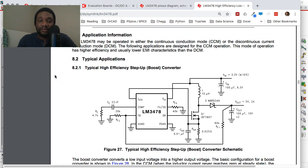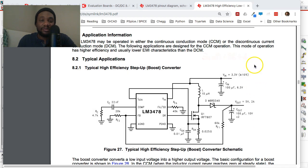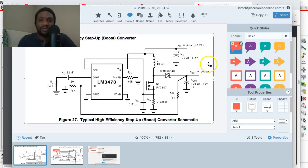Take a screenshot of the reference design. If you're on a Mac, use Shift+Command+4. If you're on Windows 10 or 7, open up the Snipping Tool, which comes installed with Windows.